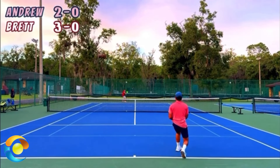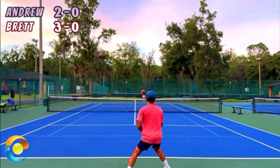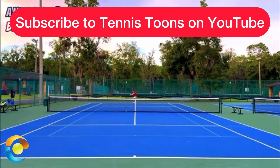When you lob over your opponent's head and they're running back to get it, you need to go to the service line, and this point is a perfect example why. This video is courtesy of Tennis Tunes on YouTube — make sure you subscribe to their awesome channel. I've put their link in the description below.